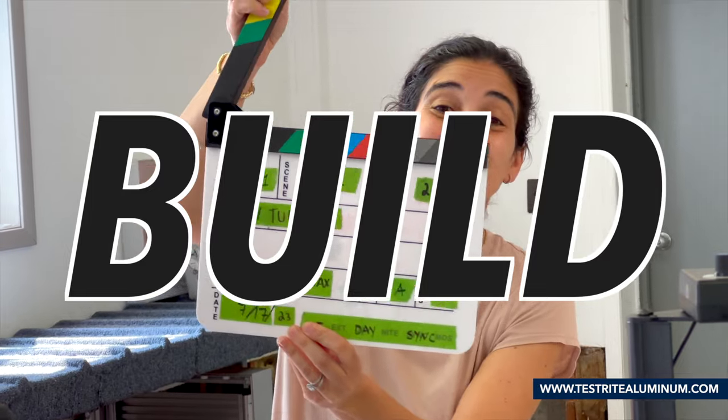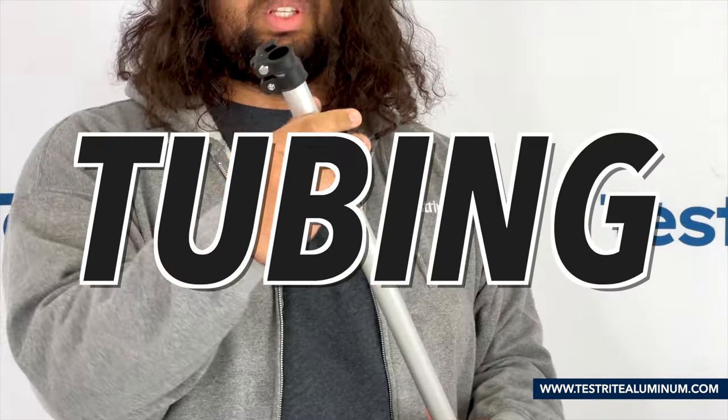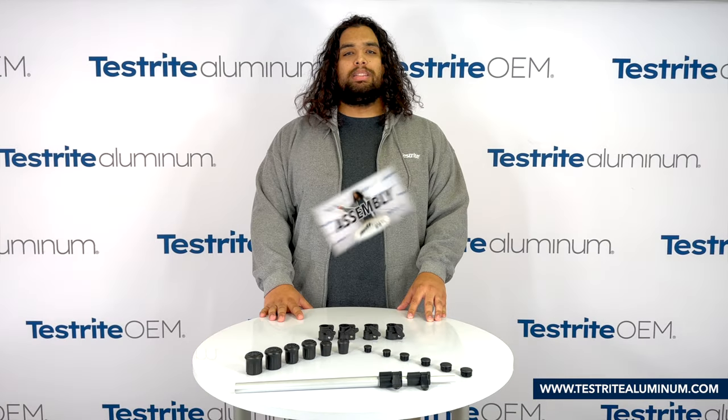Hi, I'm Brandon. Tessrideraluminum.com gives you the tools you need to build your own custom telescopic tubing assemblies. Today we're going to focus on a round telescopic tubing assembly.